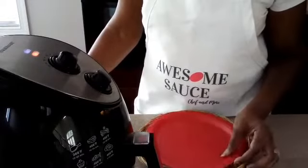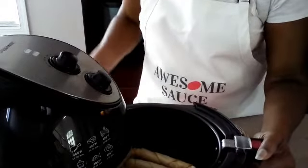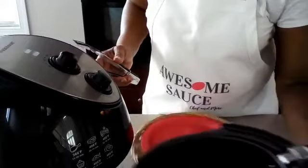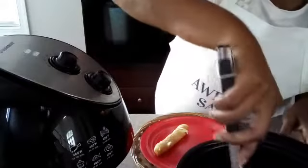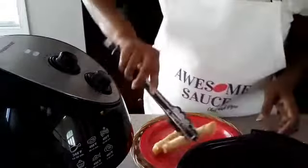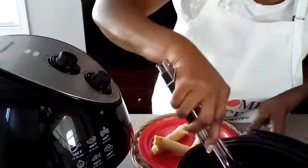Okay guys, they should be done. Let's see what we have. Yes — these are looking delicious! Let's get this out of here. Look at that — nice and cheesy, guys. Awesome! I'm going to have to let these cool a little bit so I can taste them. Look at that cheese, guys — awesome and amazing!